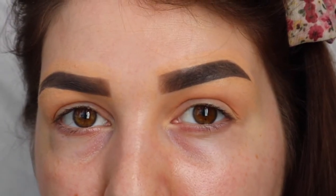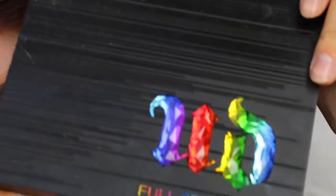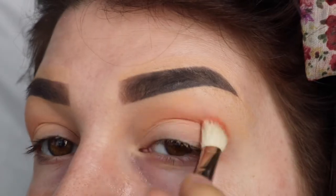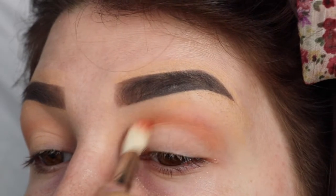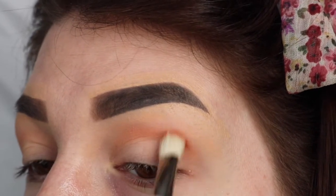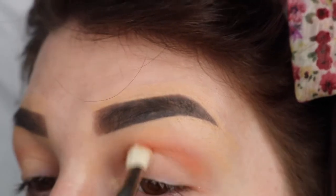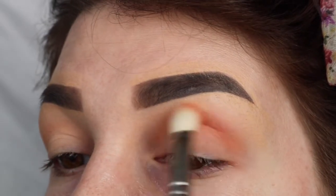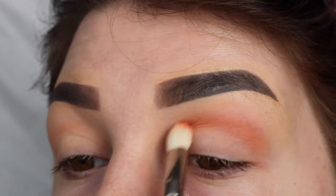Next I'm going to take my Urban Decay Full Spectrum palette and I'm going to take this color here which is called Seed. It's a really nice red, just a plain red, and I'm going to run that through the crease, just keep applying that slowly to build up the color as I want it.